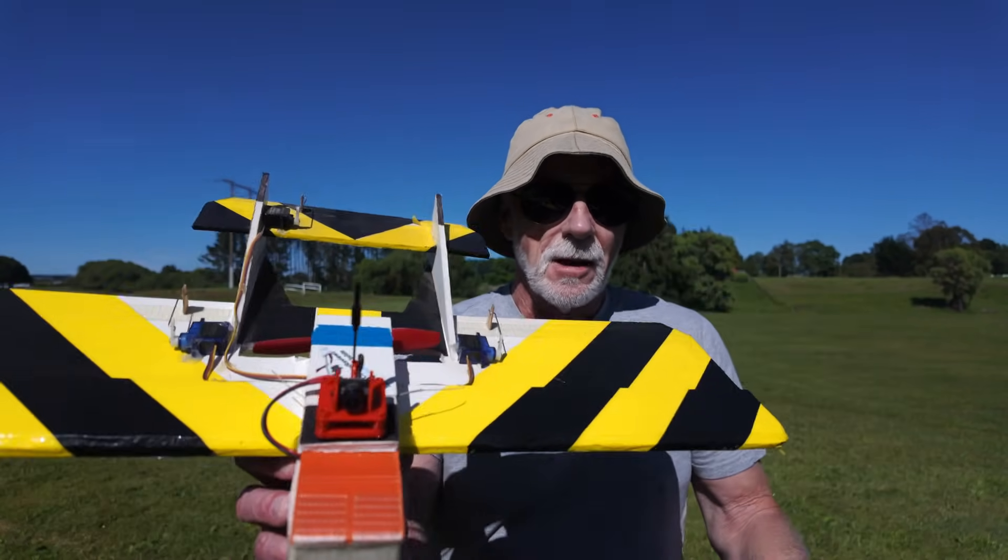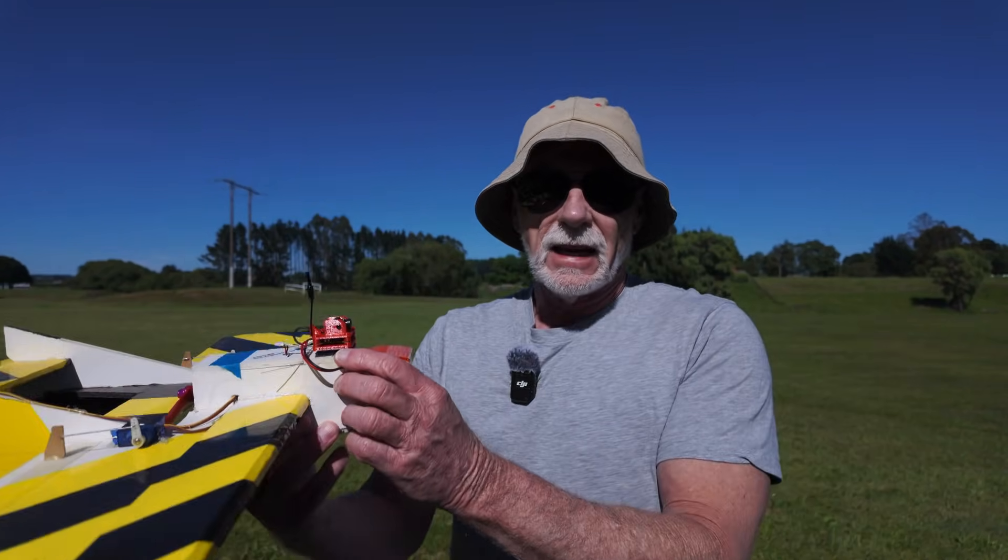G'day, welcome back to RC Model Reviews. I'm here at the park today with the Caddx Ascent.